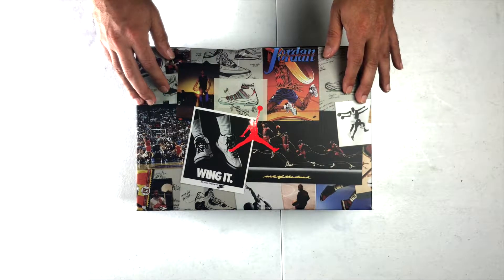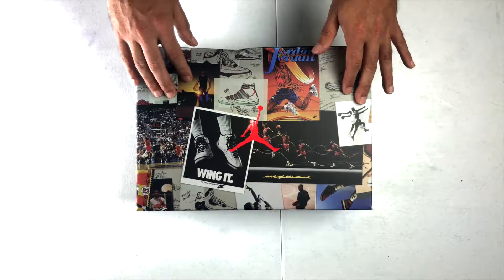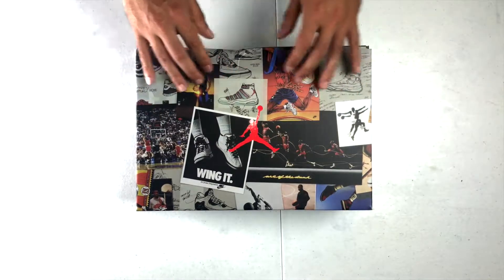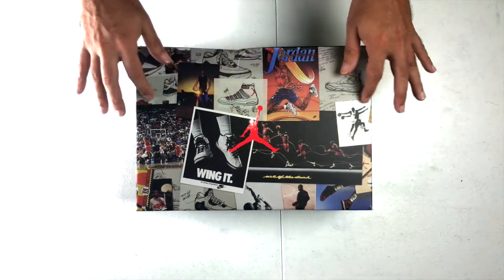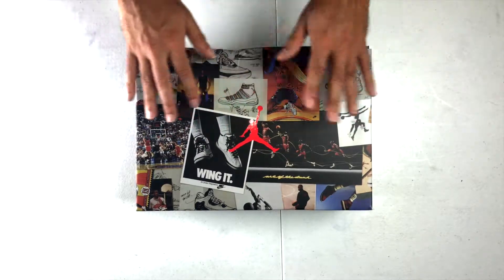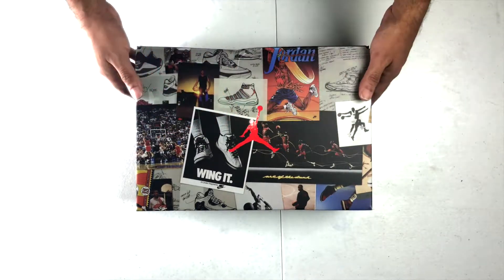So that was my only thing. As you can see, these are the Jeter One Lows. You got this dope box. My only thing is — since it's for Jeter — I think it would have been cool if it had pictures of Jeter instead of the retro cards and things like that. Regardless, the box is dope and you know what's inside.